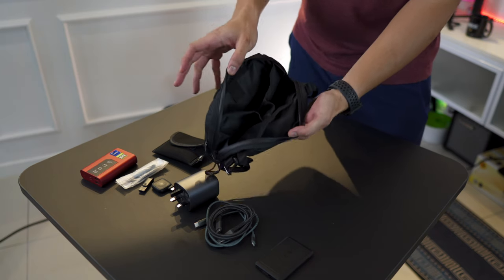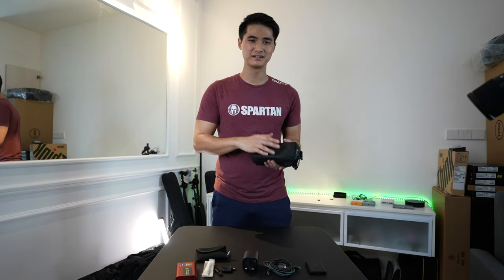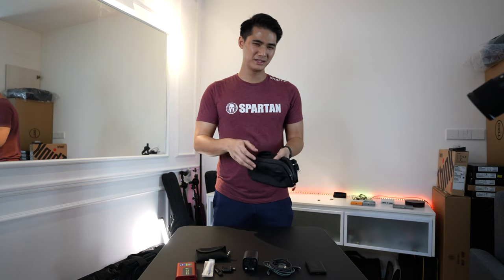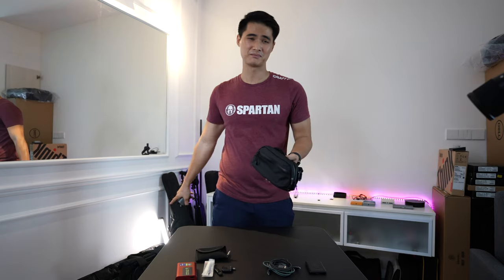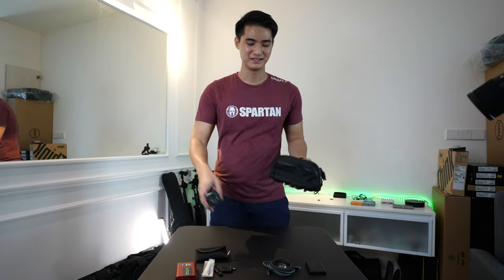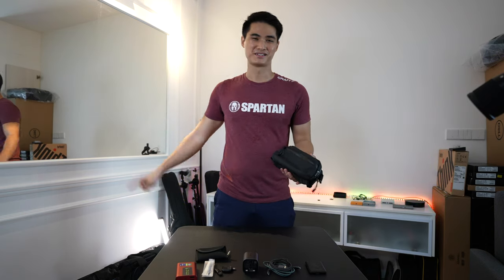That's it for the Wander Tech Bag. I think I have everything I need to do whatever I want inside here: laptop, camera, phone and whatnot. A travel adapter usually sits in my backpack because I need it with me all the time. Anyway, speaking of the backpack, let's jump into that.